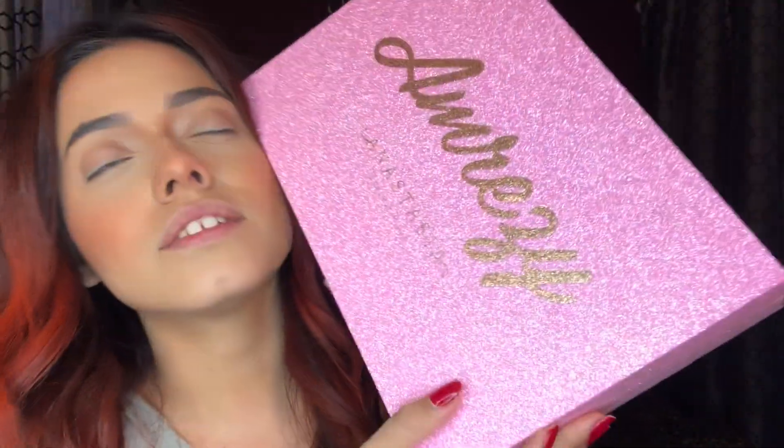Hi guys, welcome back to my channel! I literally struggled the whole day to do this video. I woke up early — it's like three o'clock — did my hair, did my full face, just so I could have only the eyes left. But anyways, you guys are here for the new AMrezy and ABH palette. I finally have it in my hands and I need to post this video as soon as I can.